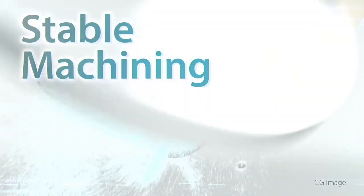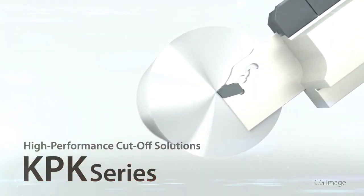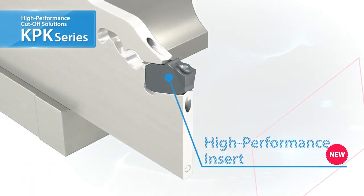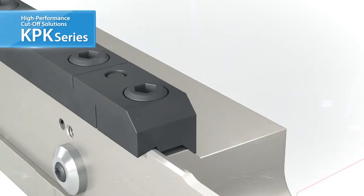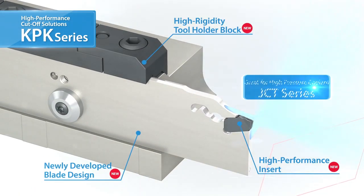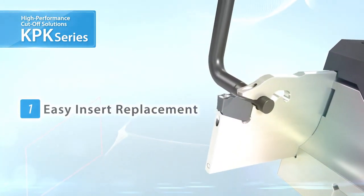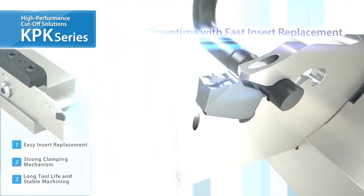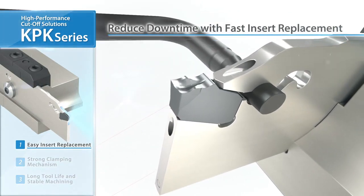Introducing the high-performance KPK series, featuring a unique design for superior performance in cutoff operations. The KPK series features new insert blade and tool block designs for rigid, safe, and secure cutoff operations. Easy insert replacement by turning the wrench slightly allows you to reduce downtime by quickly swapping out inserts.